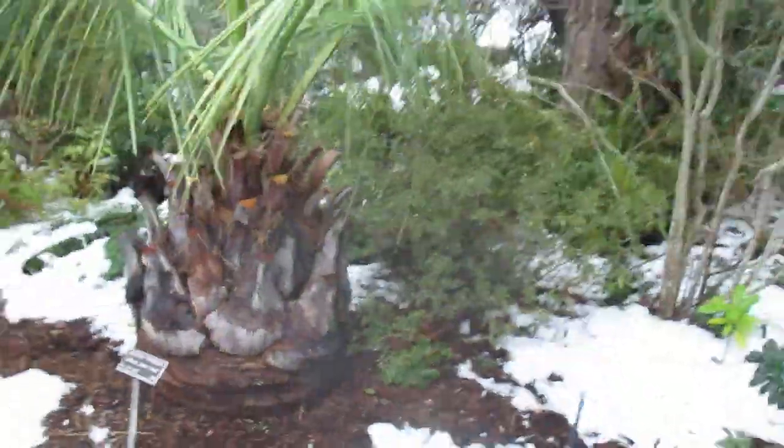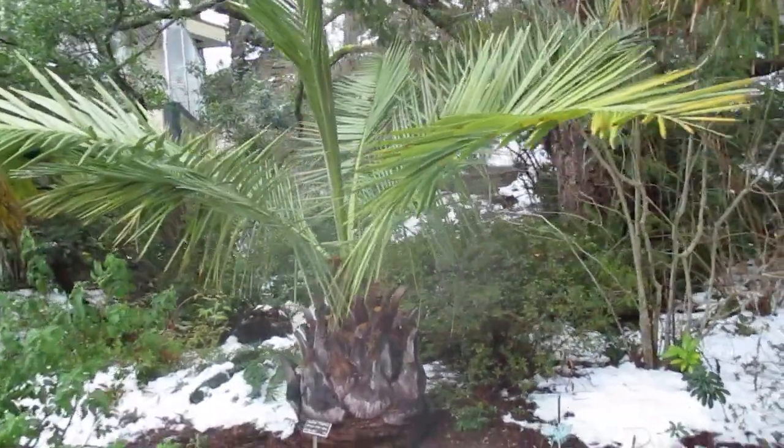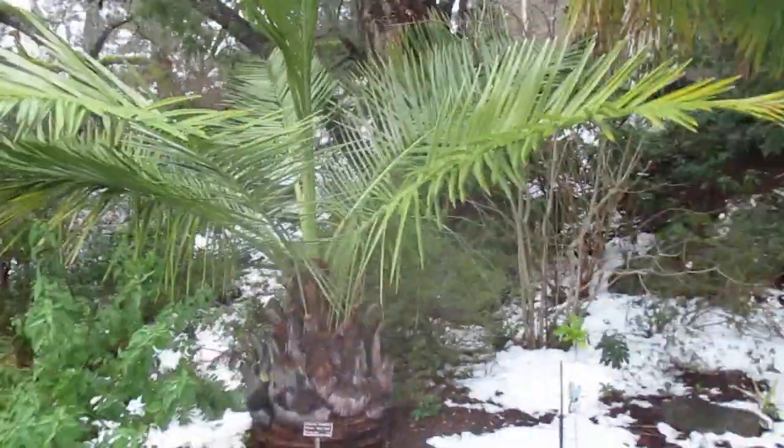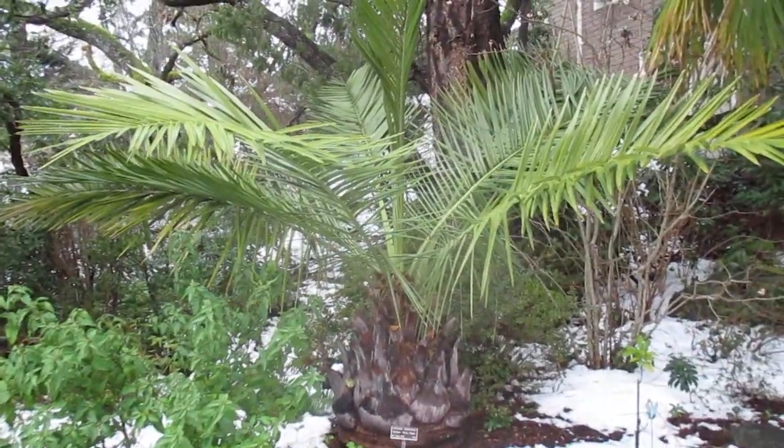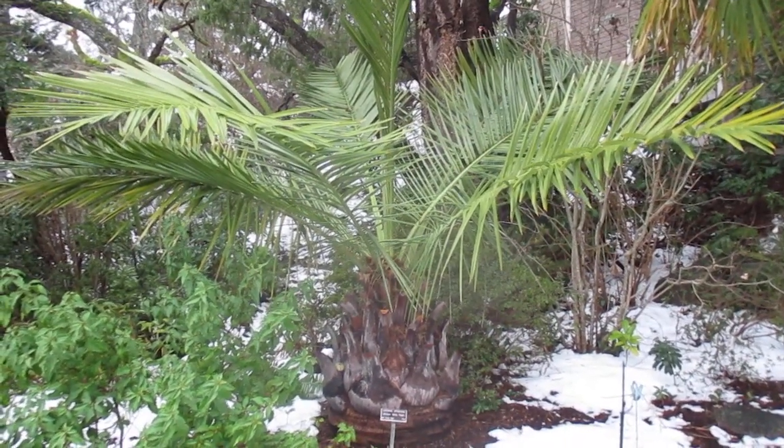Pretty beautiful palm tree. Try one in your own garden if you live in a similar growing zone — Chilean wine palm, Salt Spring Island. Thanks for watching, cheers.